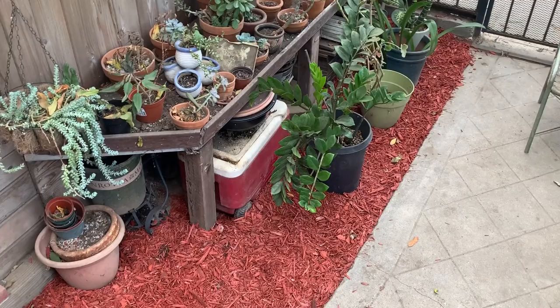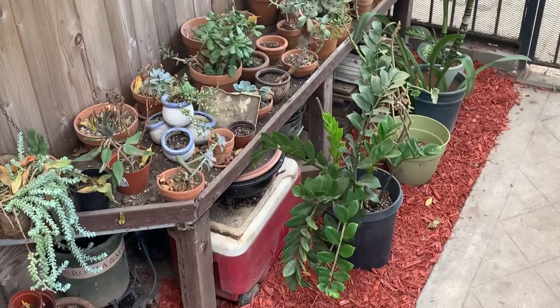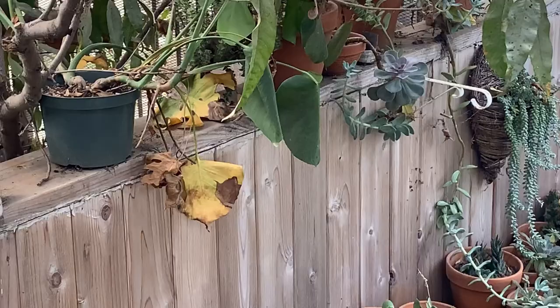This is my outdoor plants area — it's a little messy, but I have a bunch of cacti here. I have a monstera over here which is not looking good because it's getting a lot of sun. And I have a lot of plants over here that get protected by the shade.